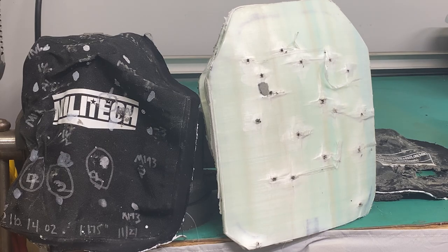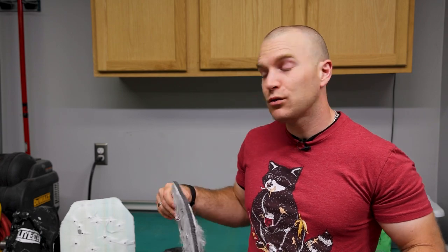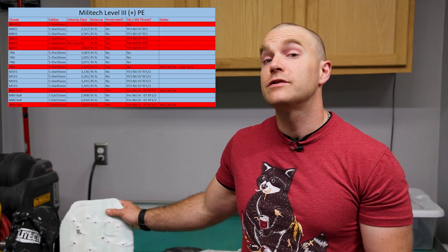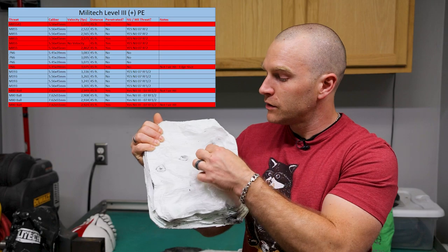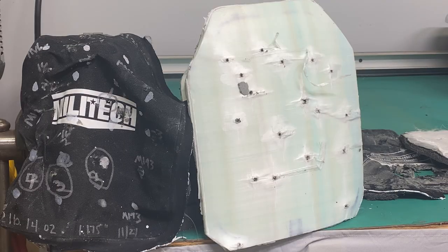I asked Millitech why they use such thick foam on the back, and they said it aids buoyancy and helps with blunt force trauma. I also asked about the bluish-green tint — they said it's resin or adhesives used to bond the PE layers together. Overall, for a pure polyethylene plate it performed right within its typical Level 3 standards. I also need to print a retraction: the M855A1 subsonic did penetrate — I found the hole, ran a screwdriver through it, and it goes all the way through the plate. It was obscured when I peeled off the cover, and was next to another penetration.